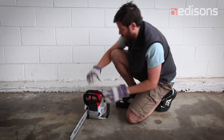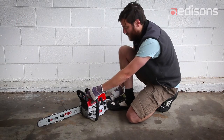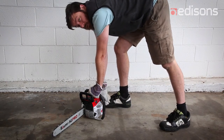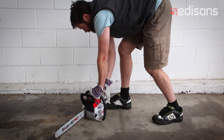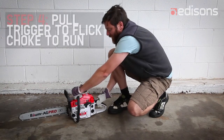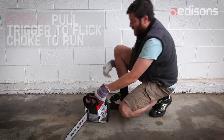Place your foot on the little platform there to hold the saw down, and give it a few vigorous pulls of the recoil starter. When you hear it kick, you can then pull the trigger and disengage the clutch, and the saw should start.